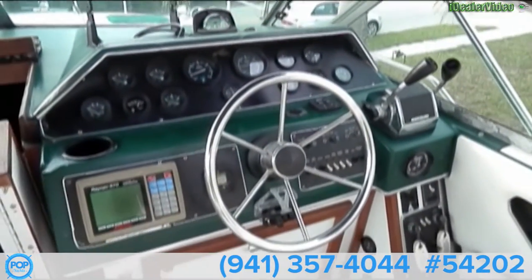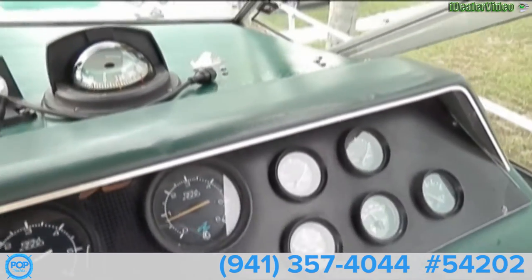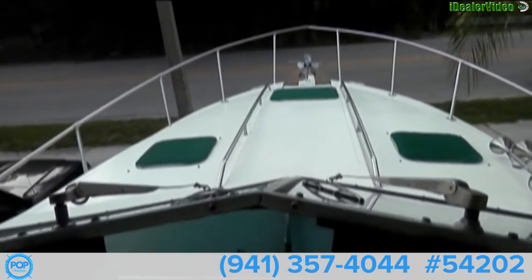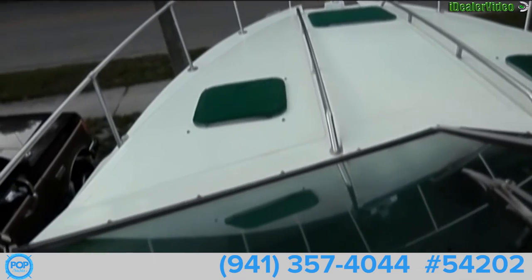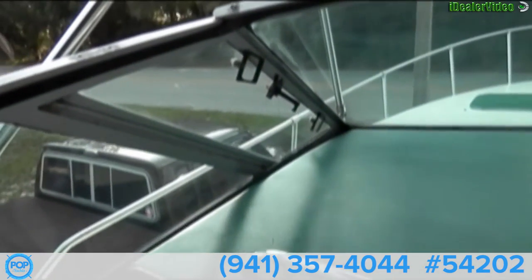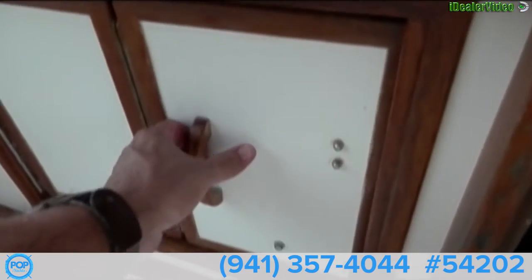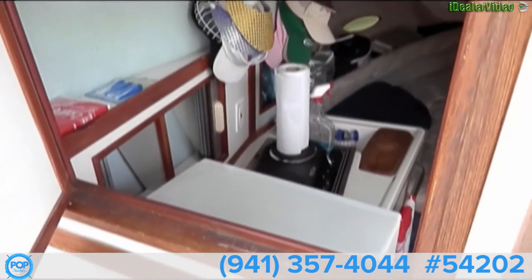Now we have our controls. All our gauges are working. We have a Ritchie compass and windshield wipers. There are some side windows here that actually open up. This is kind of neat — it is a companionway door, a little pass-through from the galley for dinner and drinks.